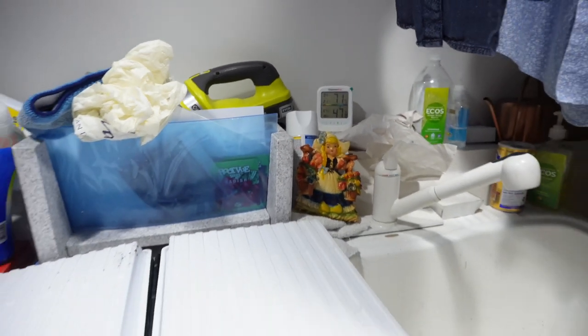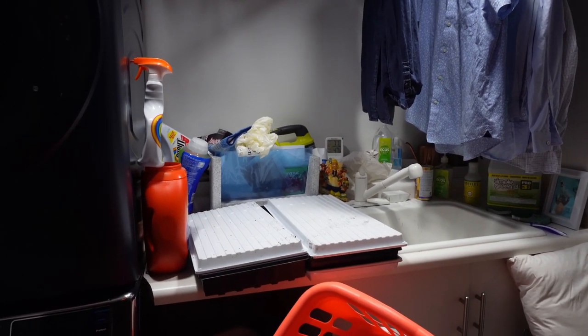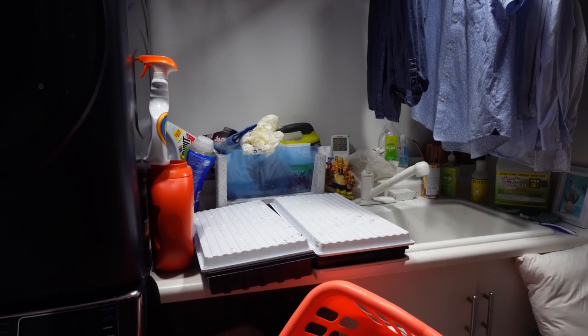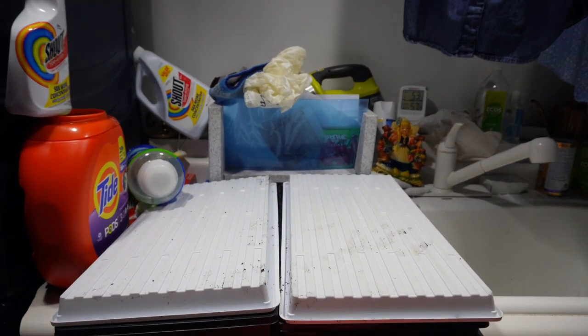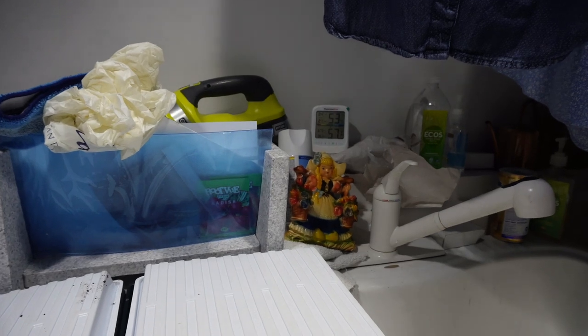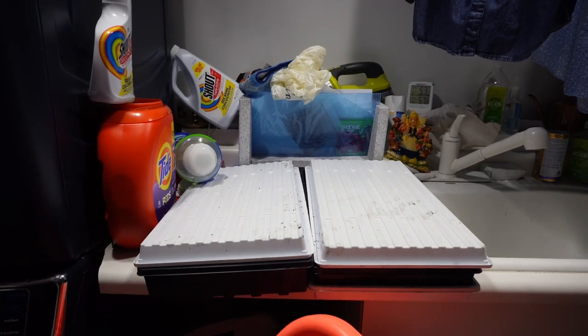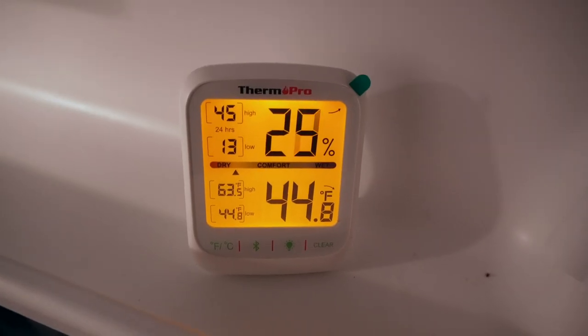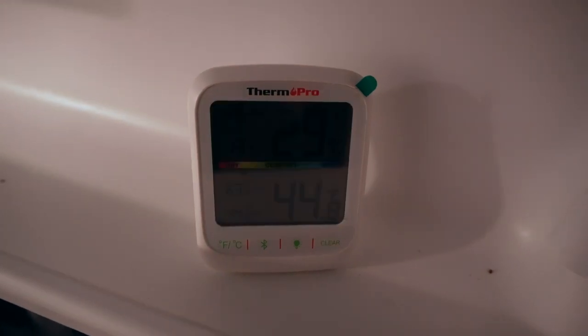The laundry room is reading 47.8 degrees right now, but I know it'll get warmer. I'm checking both options — comment below whether you think I end up keeping them in the laundry room or the refrigerator. Cast your vote! The final answer: it's going to have to be the fridge — 57 degrees in the laundry room is too warm, and the fridge is at 44.8 degrees. It's a bit dry in there, but we're going to give it a go.